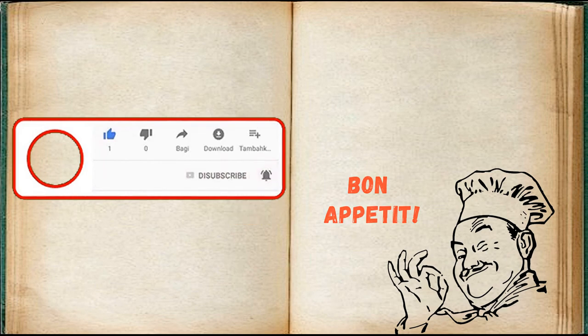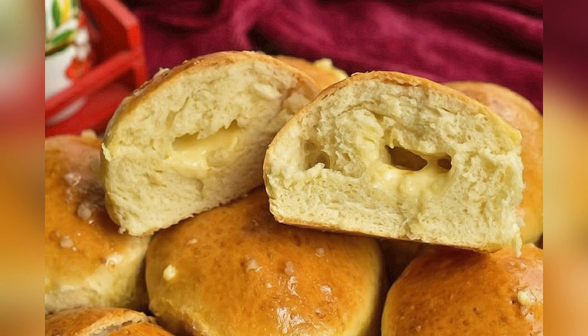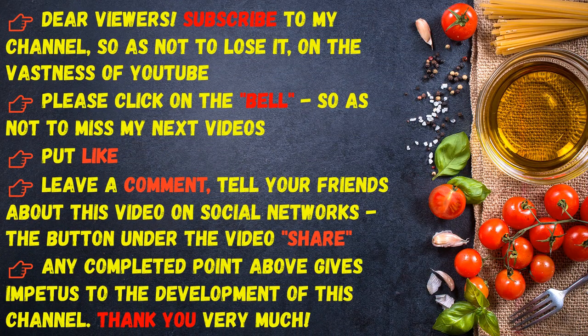Bon appétit! Dear viewers, subscribe to my channel so as not to lose it on YouTube. Please click on the bell so as not to miss my next videos, put a like, leave a comment, and tell your friends about this video on social networks. Thank you very much.